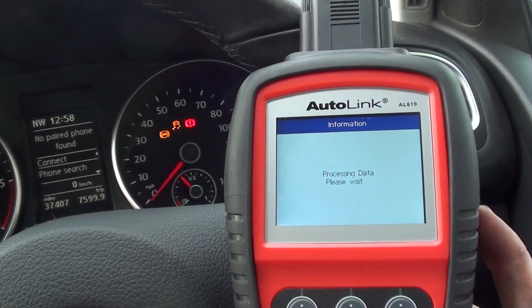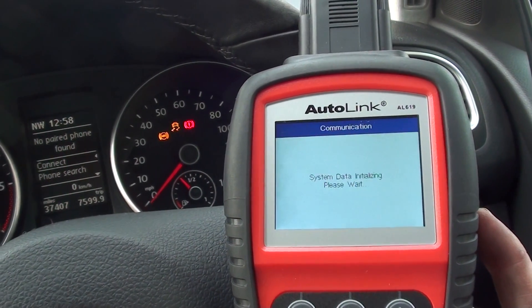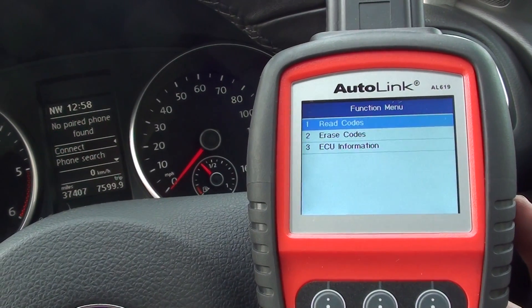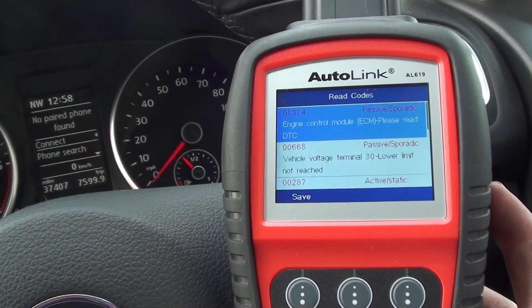Select the VW menu option, then select ABS. The device recognises that there is a fault — it's flashing now and it's going to give us the faults.